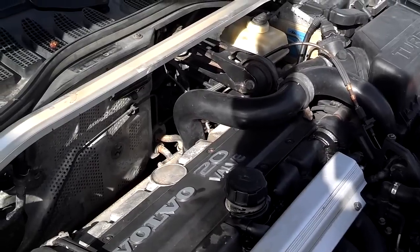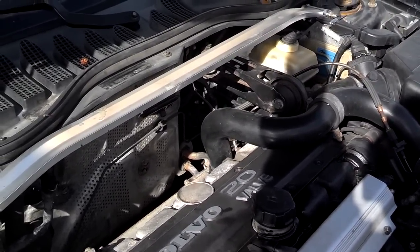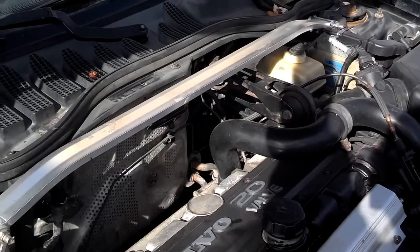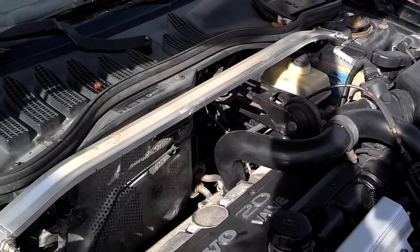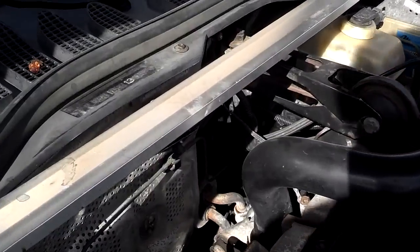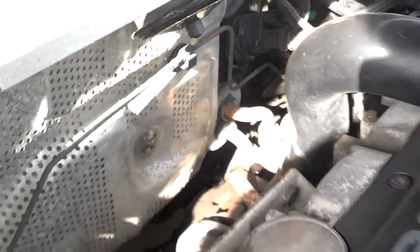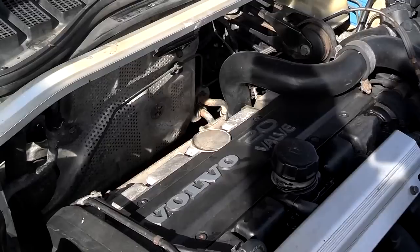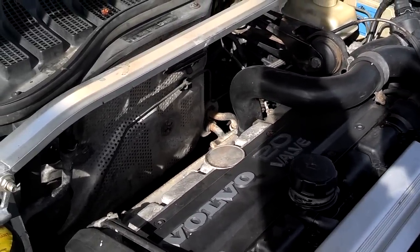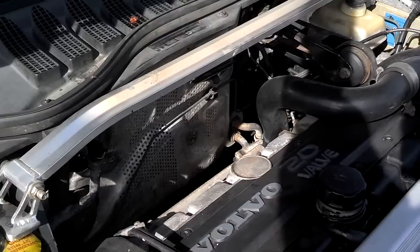Another thing you want to check is the heater core system. That is probably the number one death of these vehicles. Most of the vehicles I find in the salvage yard are probably there as a result of an overheated motor, as a result of a failed heater core. If you look right there, you've got your heater lines that go into the cabin area. On the inside of the cabin is a heater core. The heater core is behind the dash — it's easy to access in most of these Volvos — but the problem is that it leaks down under the carpet where you may not know it.